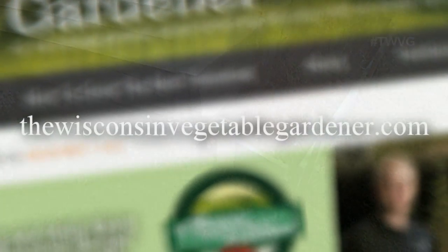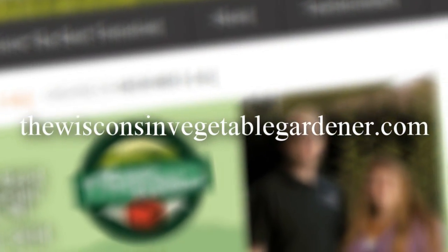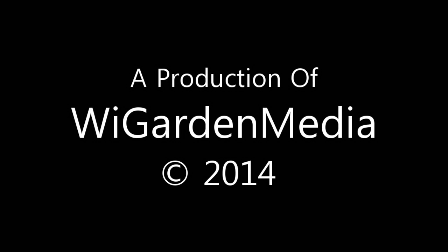Thanks for watching. Join us again next time for more organic gardening and food preserving. I'm Joy Baird and this has been the Wisconsin Vegetable Gardener. For more information, please visit WisconsinVegetableGardener.com. Thank you.